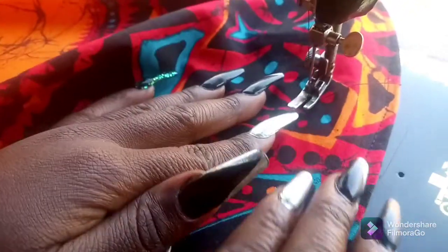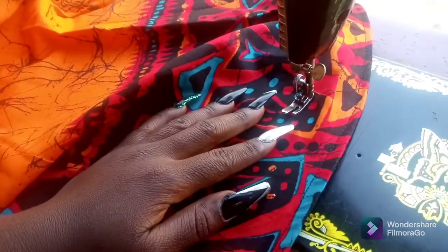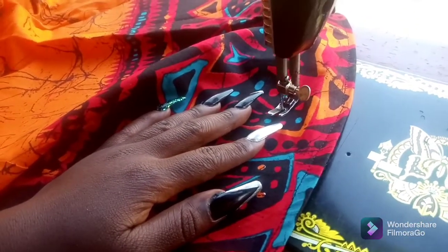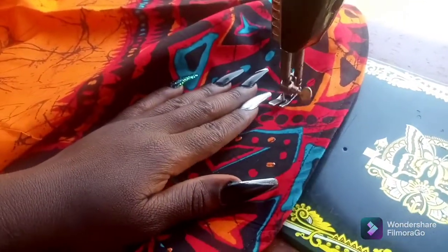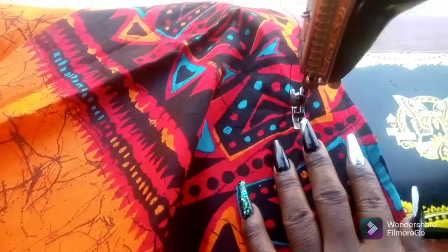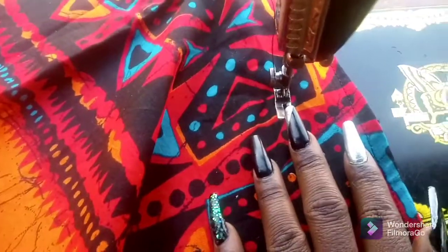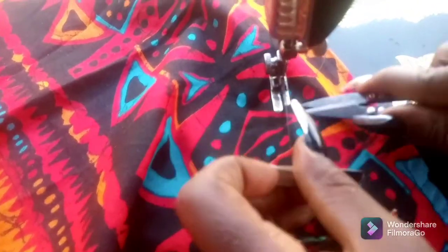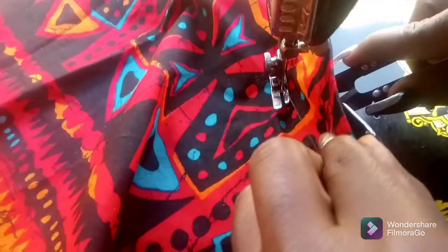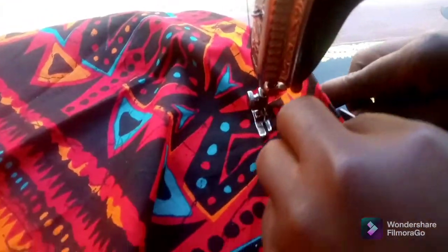Now I'm going to be tacking it at the top of the fascinator. I'm sewing on the right side because I want the color of the thread to blend into the fabric. I'm using a black thread, so I'm selecting places where the fabric is colored black and sewing above it so that the stitch would not be noticeable.